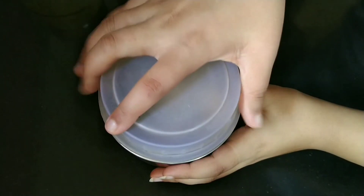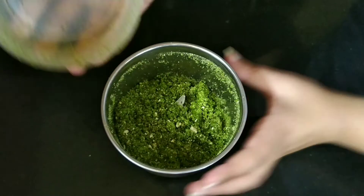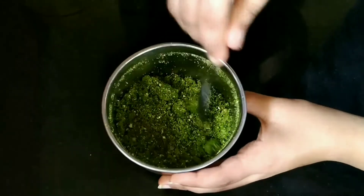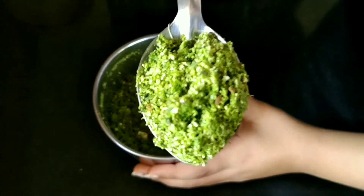Let us now close the lid of the jar and blend it into a coarse powder without adding water to it. The dry green chutney is perfect in texture and is spicy. Trust me, this dry green chutney gives the bhel puri its distinct taste.